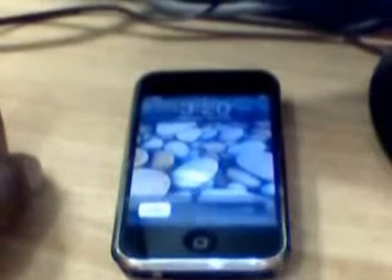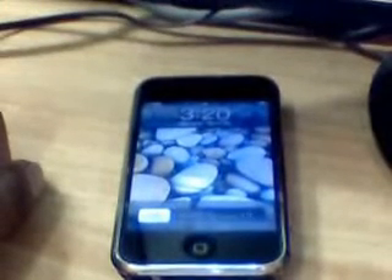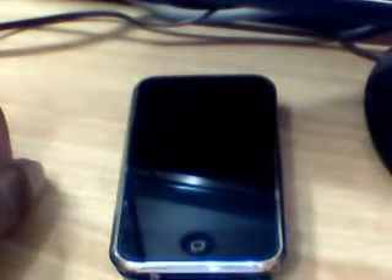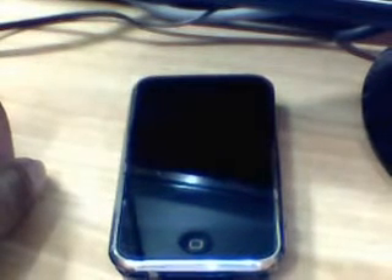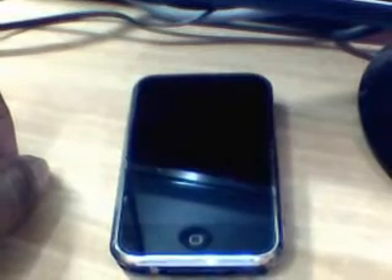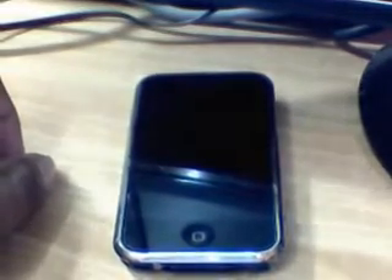Hi friends, my name is Abhijit. These are my few videos which I have uploaded in regards with iPhone. This is the iPhone 2G and it has some problem with the earpiece. I tried to replace the speaker but the issue was still not resolved, so we need to once again open up the iPhone and check what else we can do.